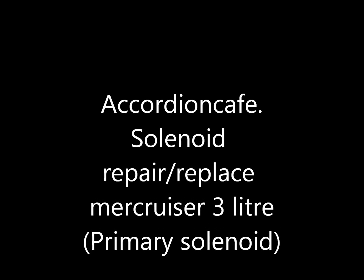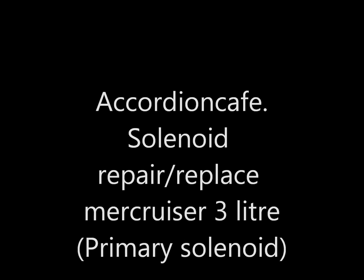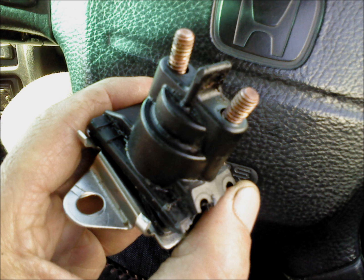Hi, this is Accordion Cafe. Today I'm going to be replacing the primary solenoid on a Mercruiser 3 litre inboard engine.